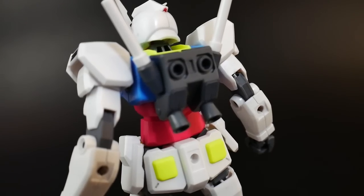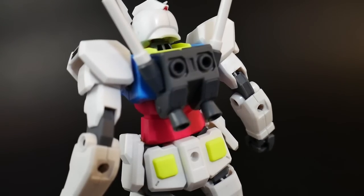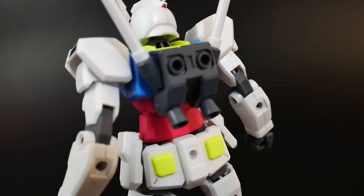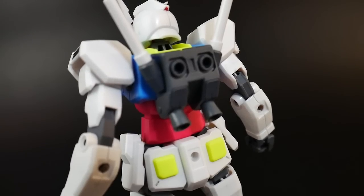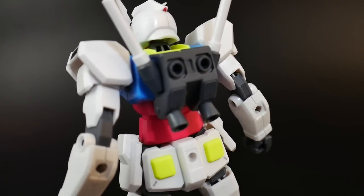Moving right along to the backpack, you're going to have these two giant peg holes — a little bit of an eyesore, but it allows you to plug in any kind of accessories. They really do advertise those little angel wings from the build custom set. But other than that, it's a pretty normal looking backpack — nothing really too spectacular.